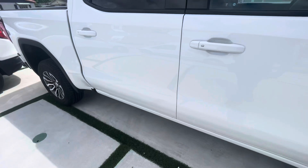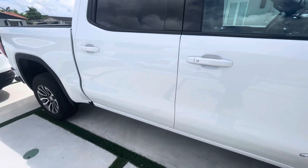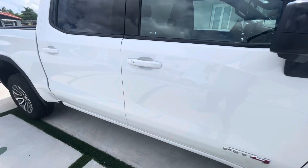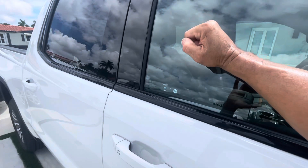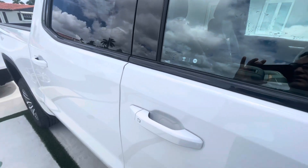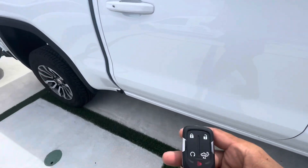I'm going to go ahead and do this side real quick. Just armed it. Factory alarms have a delay, so when you arm it you've got to give it a few seconds. I'm going to go ahead and pound on this glass here.